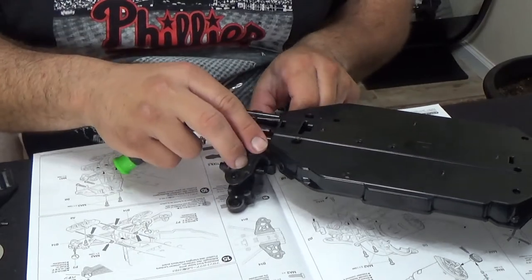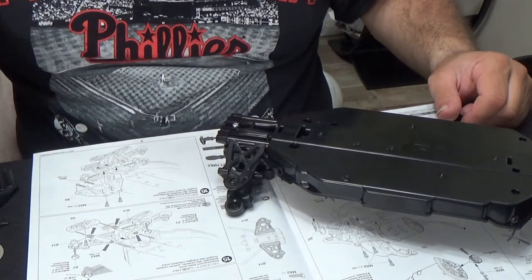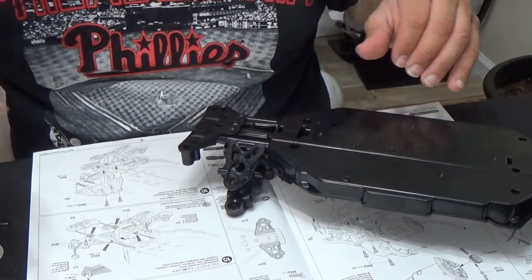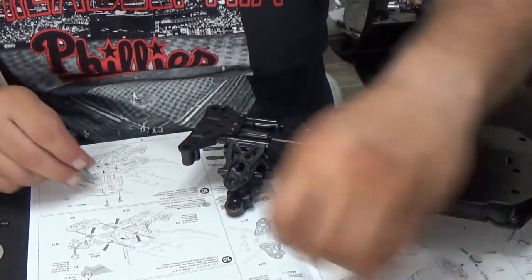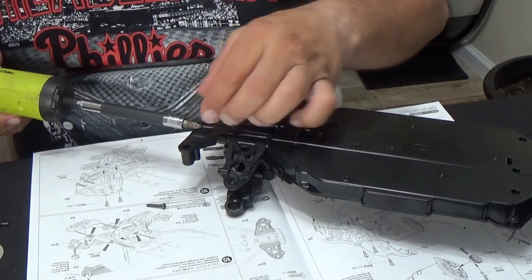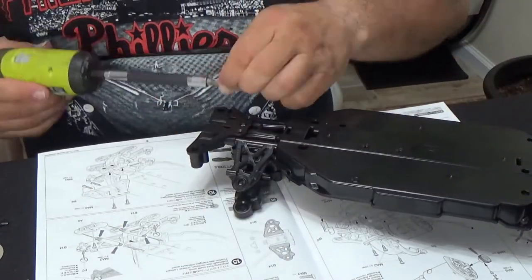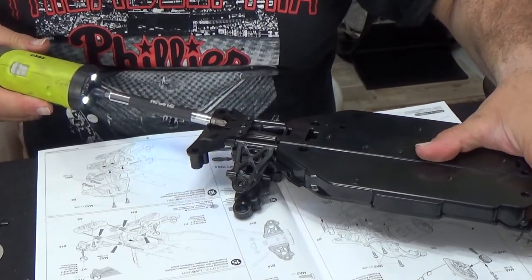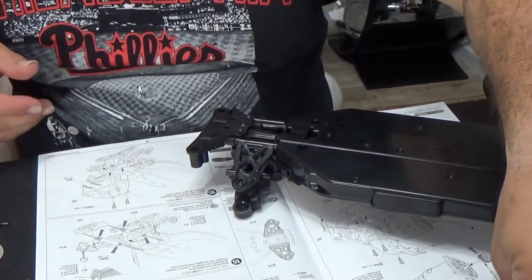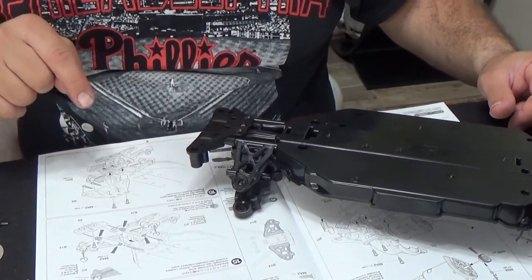Those are on. And B8 — we can put B8 on with these screws here, MA1s on the front. There's two. Set that right there because we're going to need that. And that's done.